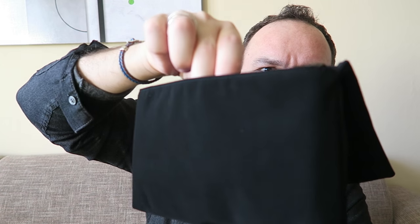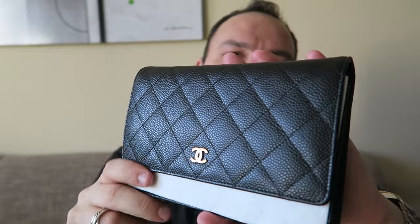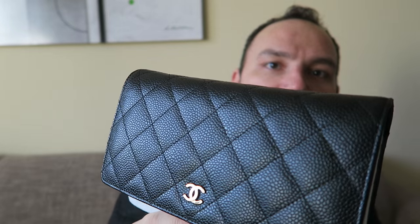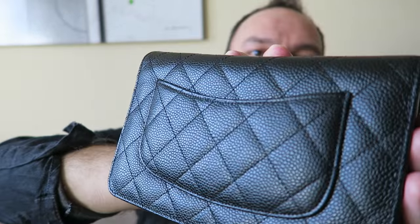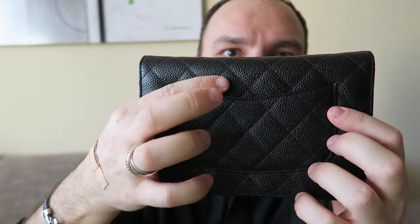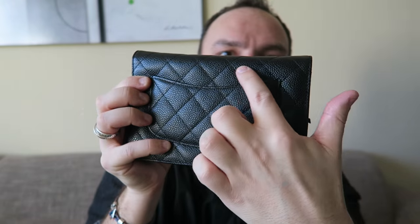Here is the dust bag — very soft, very nice material. I like these dust bags much more than the sack-style ones made of normal material; this is kind of velvety, much more luxurious to the feel and better protects the wallet on chain. Here we go — the Chanel wallet on chain from the classic timeless collection, quilted with the Matelassé CC pattern in caviar leather with gold-toned hardware. Here's the pocket on the back; see how the stitching is aligned with the pocket — I really like that.